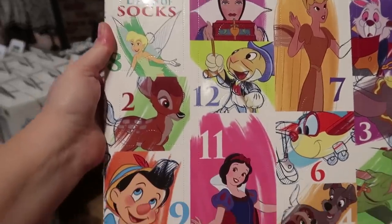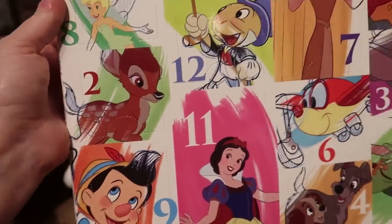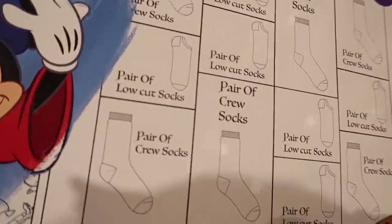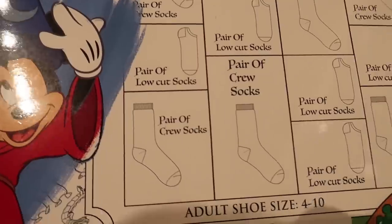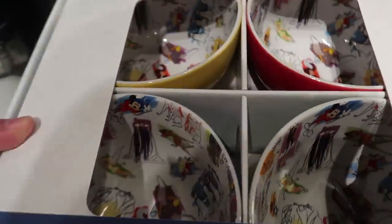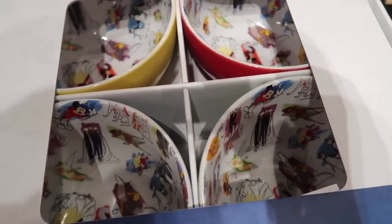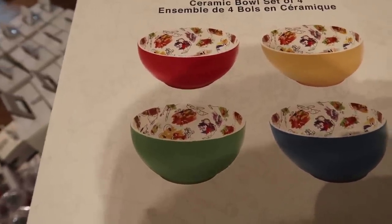They have a new 12 days of socks for the ink and paint collection — the pictures show the theme, like day 10 is Peter Pan, day 11 Snow White. It's split between ankle and crew and it's $34.99 for the 12. They also have a really nice ceramic bowl set — the outside of each bowl is one of the primary colors: green, blue, red, and yellow — with the same all-over character design inside. The set of four is $34.99 and these are dishwasher and microwave safe.